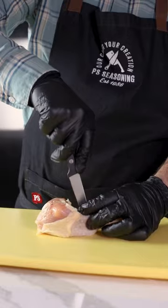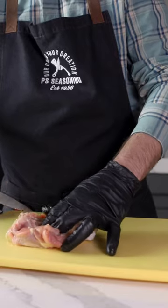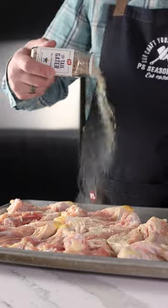Butterfly the drumsticks, exposing the bone but keeping the hole intact. Pop that top and season generously with Tailgater Ballpark Blend.